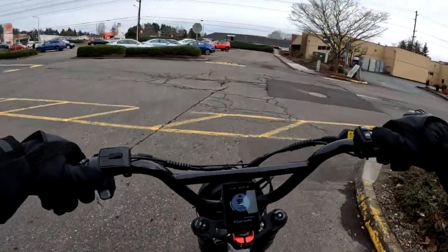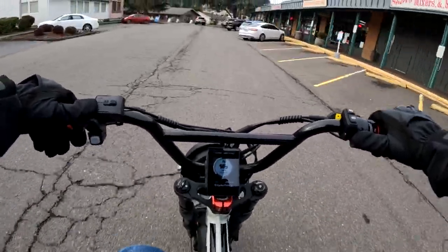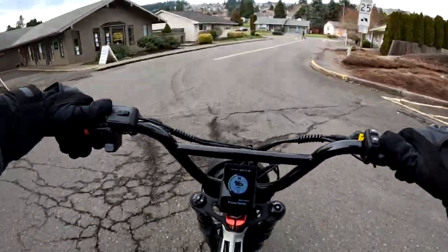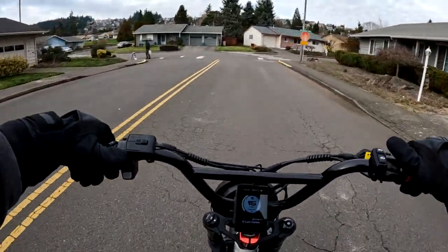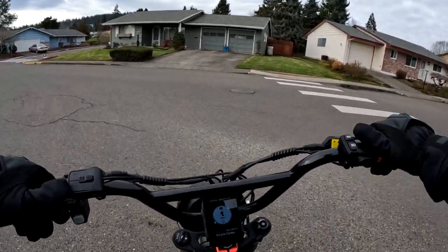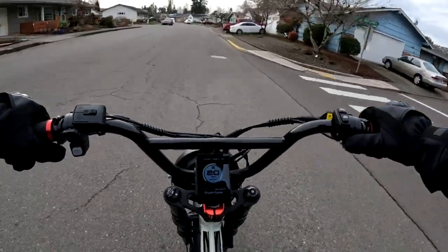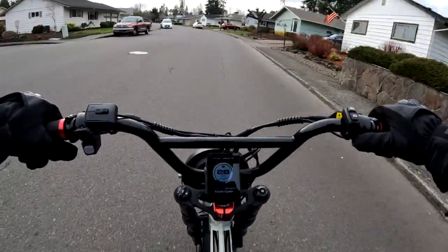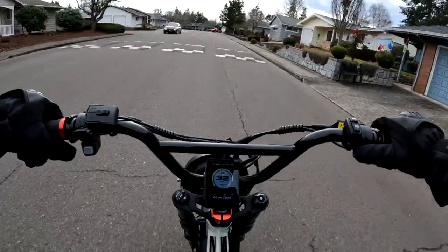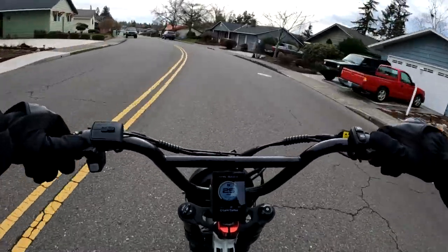I was accelerating and then a car pulled out — there is that with an electric bike: they can't hear you. They let me go though. Tried to check the speed one more time but it was too sharp of a turn with cars parked.